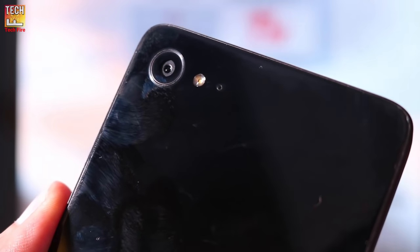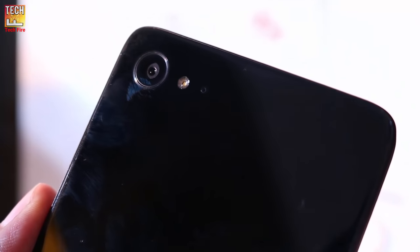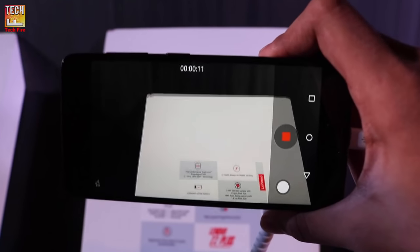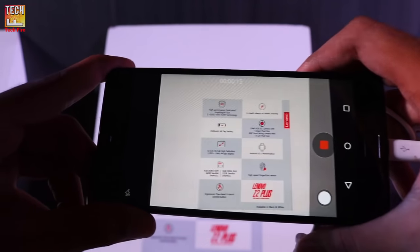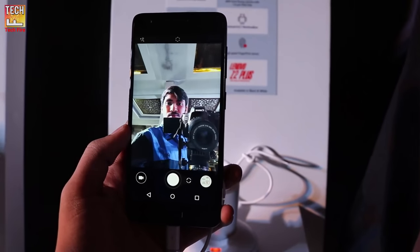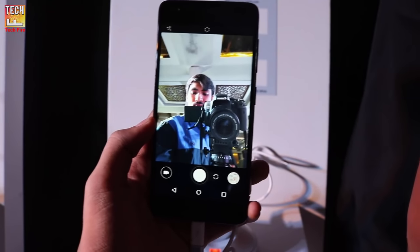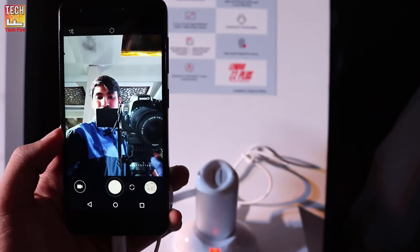The Lenovo Z2 Plus packs a 13MP rear camera with PDAF, dual-LED flash, and EIS (Electronic Image Stabilization). It does not support OIS. There is also an 8MP front-facing camera. The camera uses a larger 1.34 micron image sensor for capturing more light in dim environments.